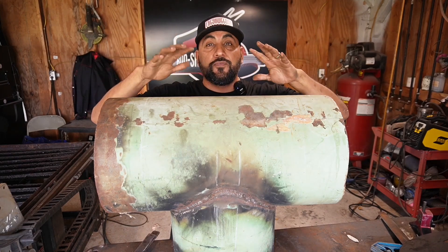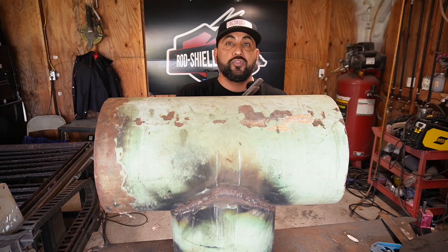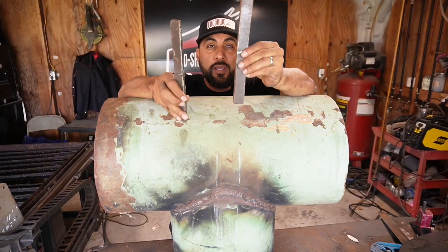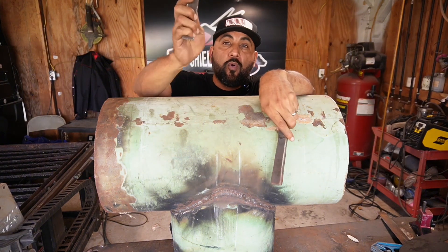How are you supposed to be cutting your straps whenever you finish your branch test? So as you know, whenever you finish your pipe weld, you turn in your straps — one by nine inches long, one inch wide. Either you turn them in for a bend or for a neck.